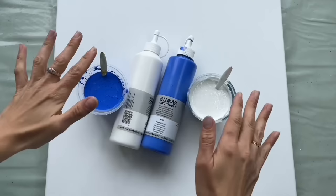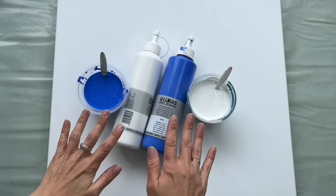Hello, bonjour, guten tag, buenos dias, dobry den, welcome to MiiPaintings. I'm Veronika Mii and today's fluid art tutorial will be inspired by beautiful porcelain.